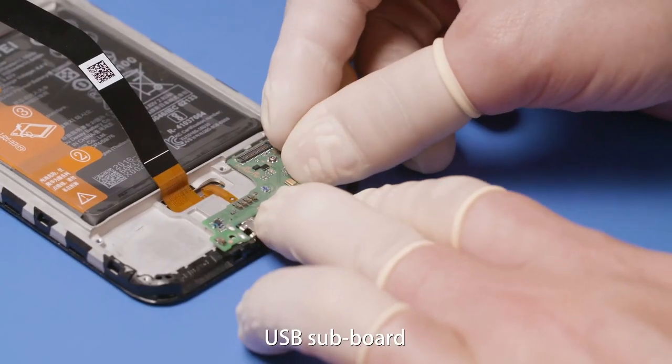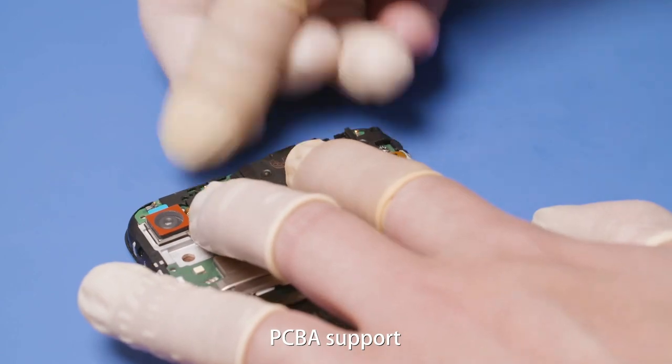Do not roll the FPC area on the top of the battery to prevent damage to the battery circuit. Install the PCBA, USB subboard, coaxial cable, PCBA support, and speaker.